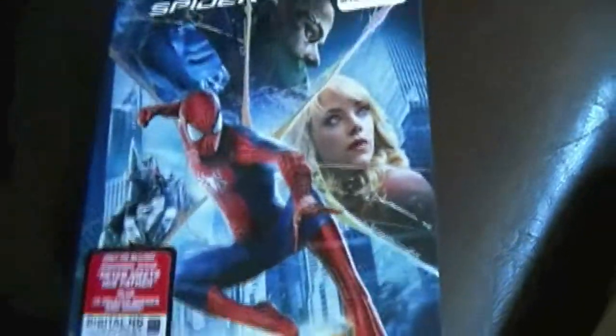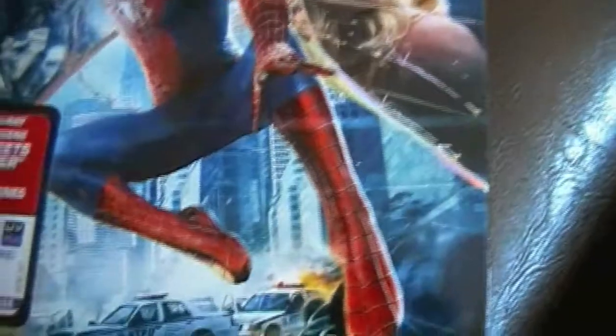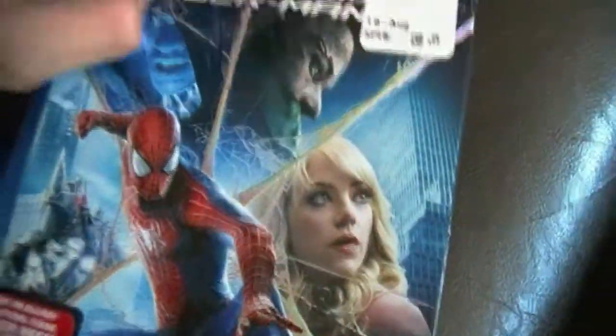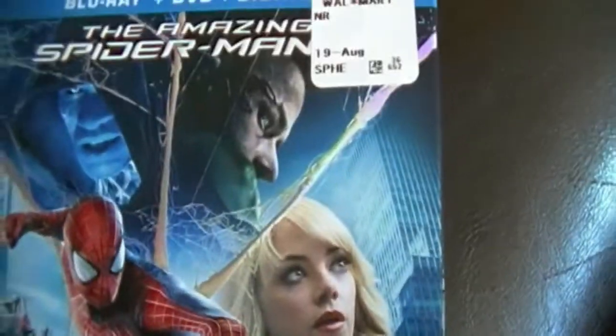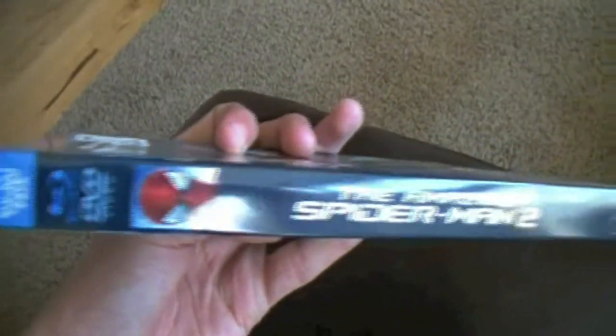First of all, I love the case art on this. The web here is embossed along with Spider-Man — he's embossed too. And the title here, it's embossed. So if you like those type of slipcovers, you're going to love this one. It's colorful and everything, it's awesome. It's got Electro on this side and Spidey on this side. The same type of look as the first one, so it's got continuity — it looks like it's part of the same series.